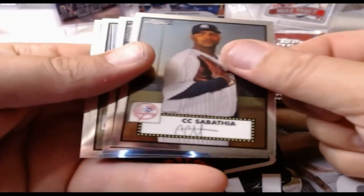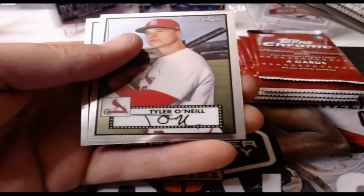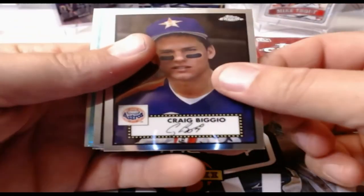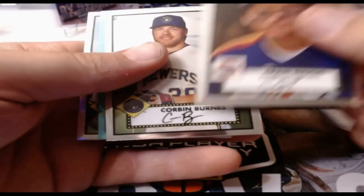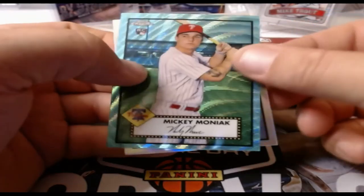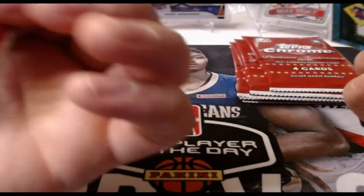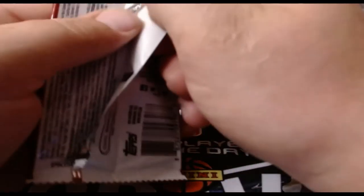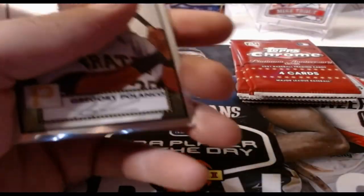Alright, so we're not looking for our auto anymore. CC Sabathia, Luke Voit, Tyler O'Neill, and Cody Whitley. Last stack here. Would like to pull a nice low-numbered parallel — we got another Aqua Wave at the back. Craig Biggio, Corbin Burns. Mickey Moniak — nice, couldn't have gotten a better one in my book. I'm a Phillies fan so I love that one. And Jackie Bradley Jr. refractor. The Aqua Wave parallels are not numbered. We might have a nice low-numbered one there.